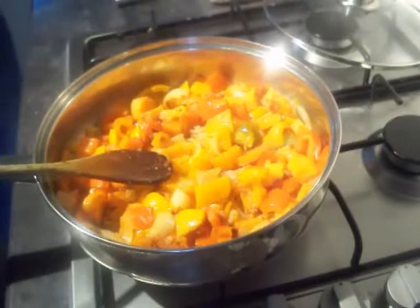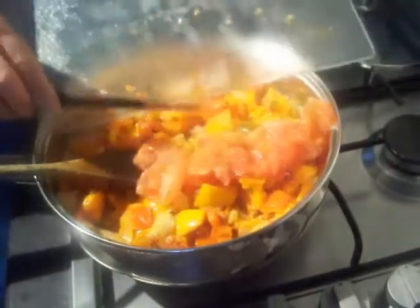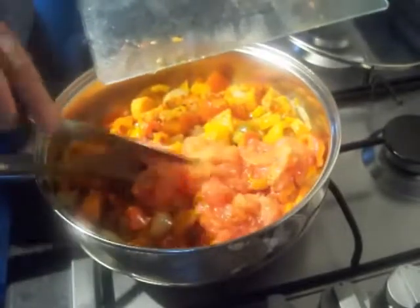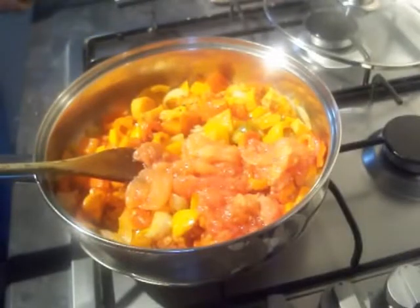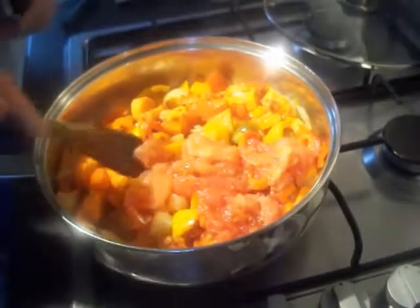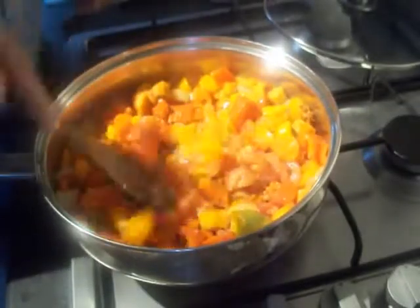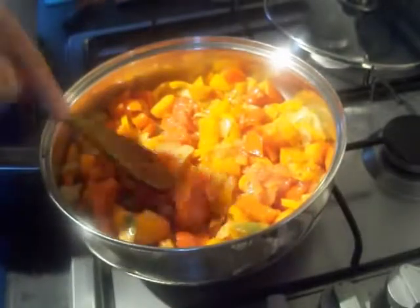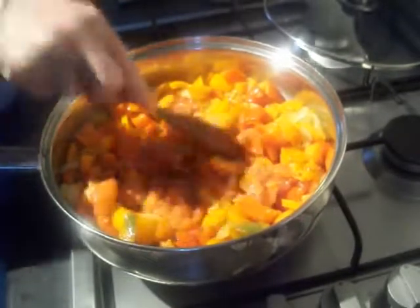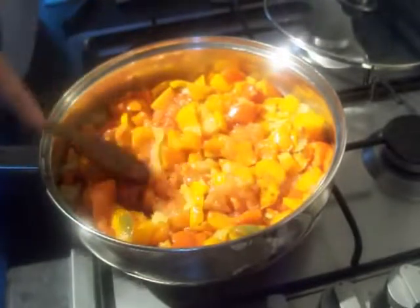The paprika, pepper and garlic have had a minute. It's time to go in with your tomatoes. I've removed the skins and most of the pips, but you don't have to bother because it's all going to be blended. It's just that you don't digest tomato skins, so I like to get rid of them. Give them a minute because cooked tomatoes have more nutrients in than raw tomatoes — don't ask me why, they just do.